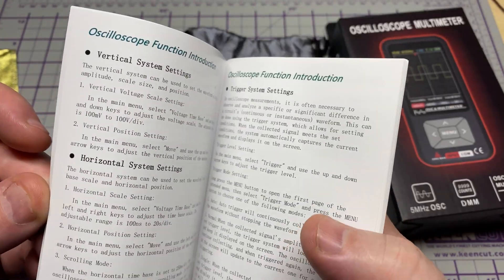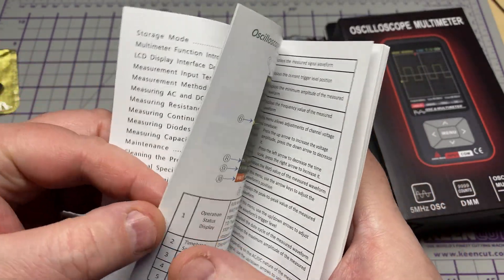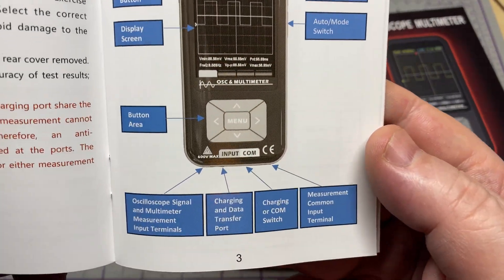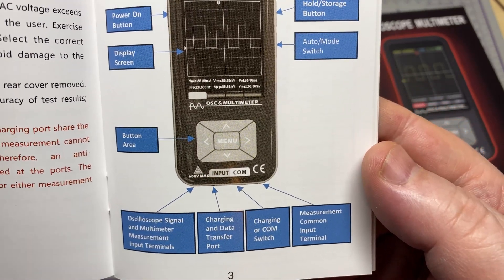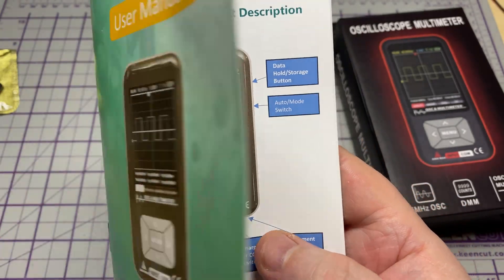A quick look through the instruction book — all seems nicely laid out as you would expect from a Zoe meter, with nice pictures and easy-to-read layout.